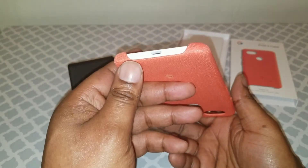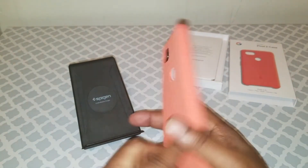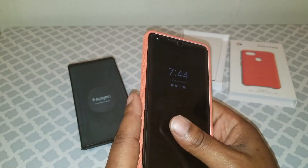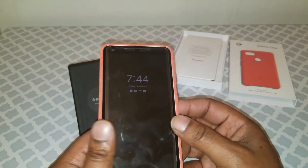It's all good though. That's a little quick unboxing — first, second, and third impressions — on the official coral case for the Pixel 2 XL.